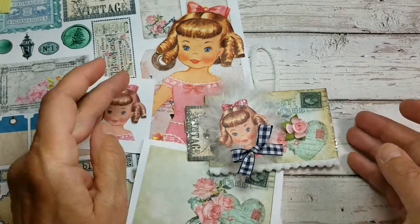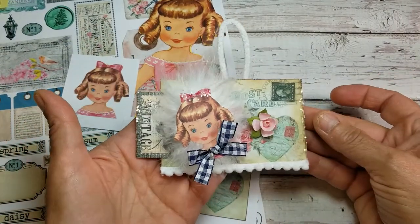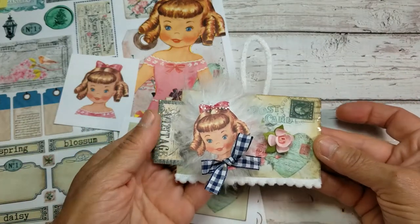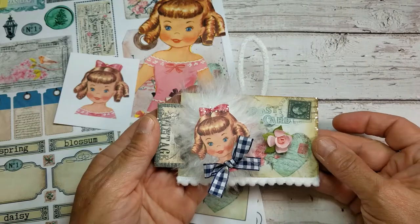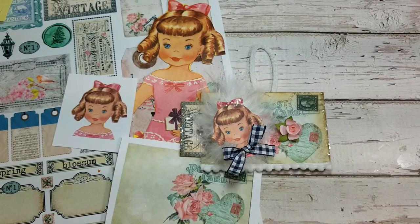I'm glad you can join me today because today it is all about this really cute little assembled ornament. We're going to be making her, plus I want to show you a couple of things — a couple new assemblages that I've just put together, so I'm sure they'll inspire you. So let me grab up some supplies and let's make an ornament.